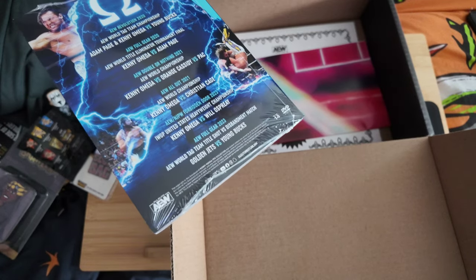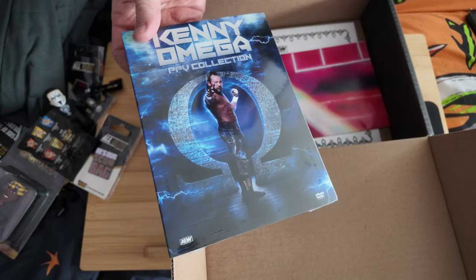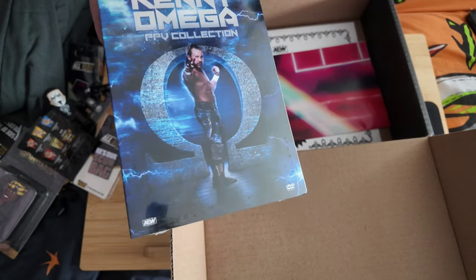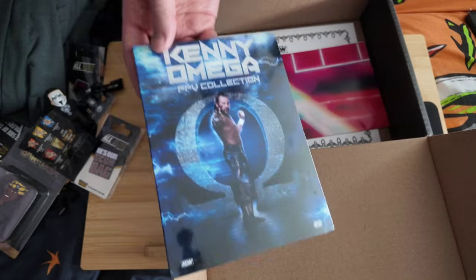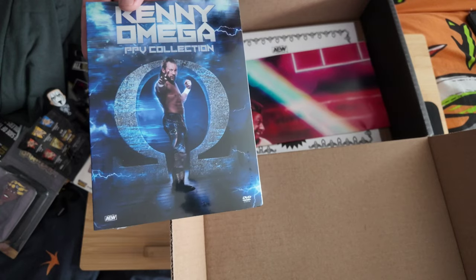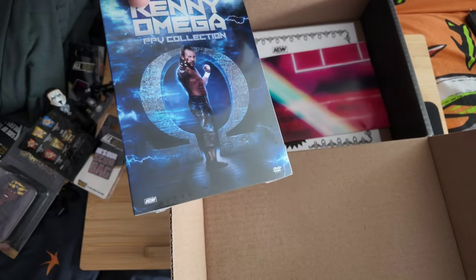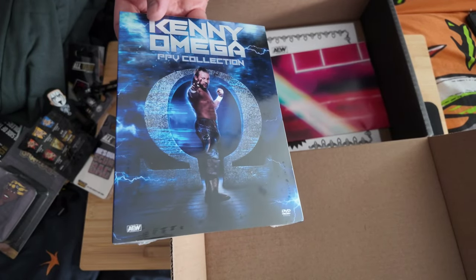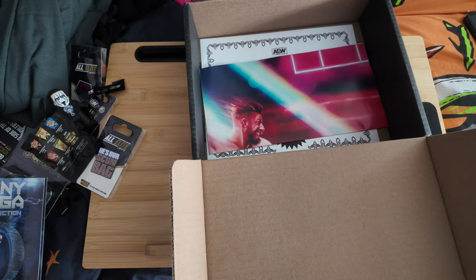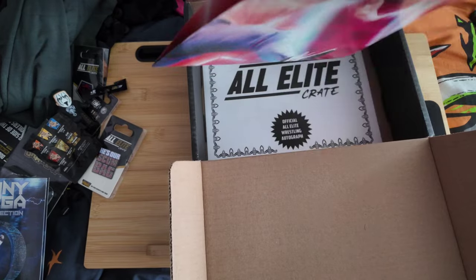Golden Jets versus Young Bucks is also on there. This is the sort of product I think AEW should be putting out — collections like best-of pay-per-views. We're up to about five years of review matches now. My only disappointment is it's a DVD; I'd prefer Blu-ray, even though I've had some Blu-ray issues in the past. There have been DVDs in this crate before — the Best of AEW Dark volumes one and two, and Best of Dark Elevation — quite good little collections of matches so you don't have to hunt them down on YouTube.